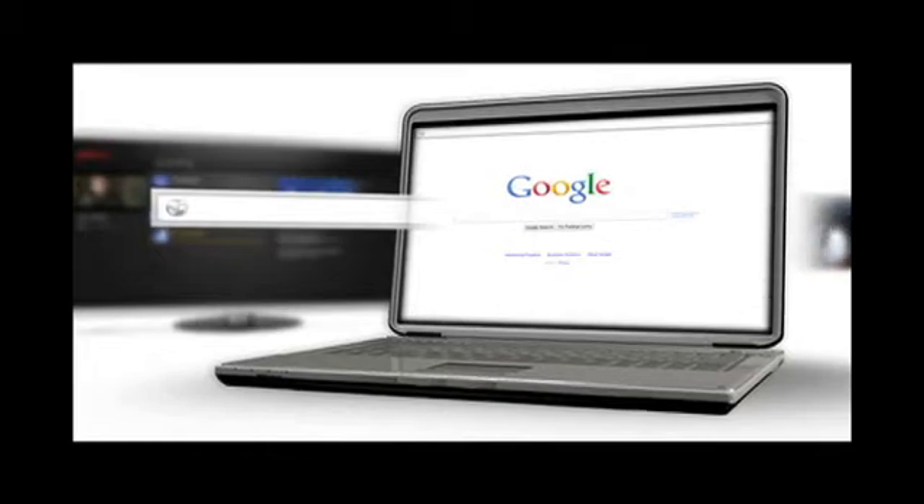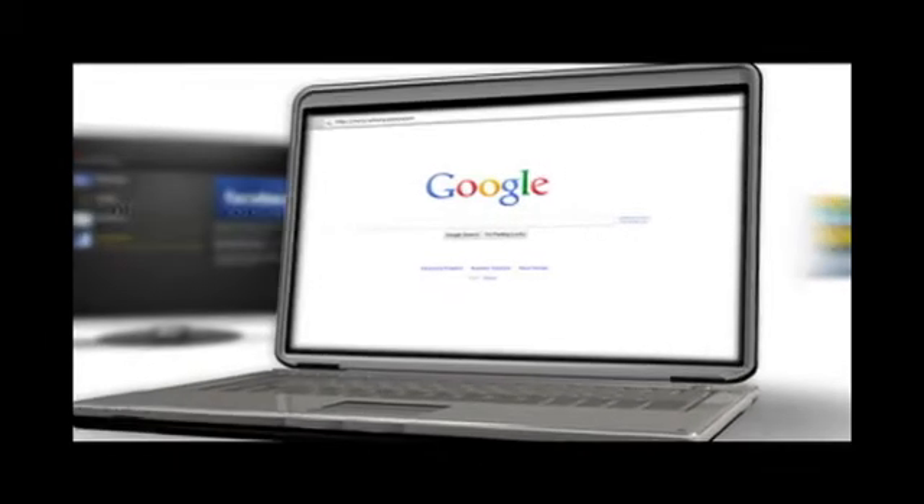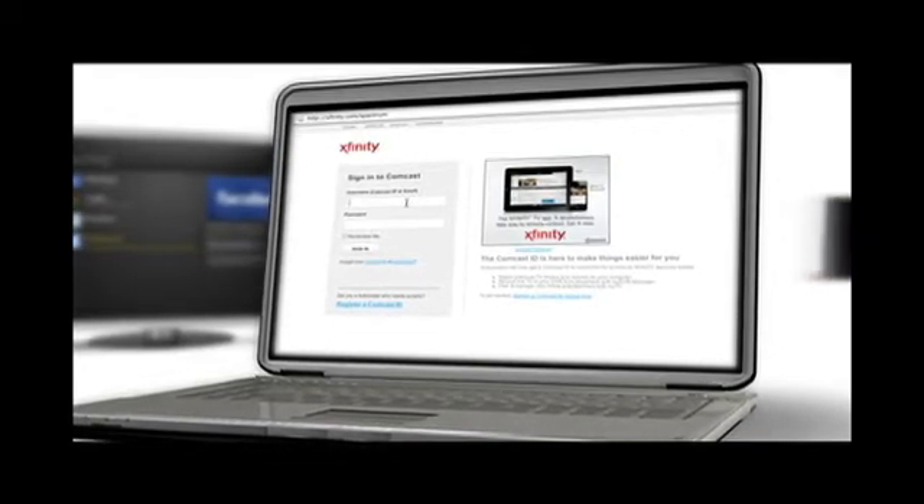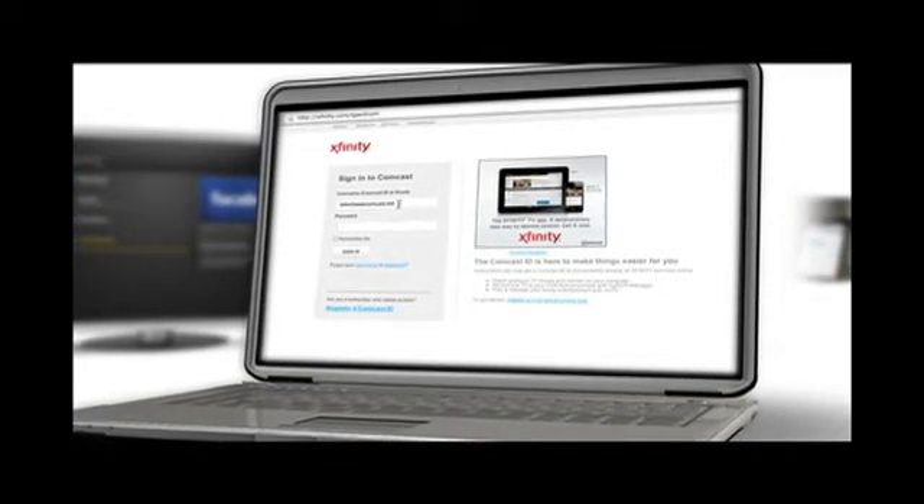To get started, just log on to the Xfinity Spectrum web portal using your Comcast.net username and password. Each person in your home who has a Comcast.net account can log in as well.